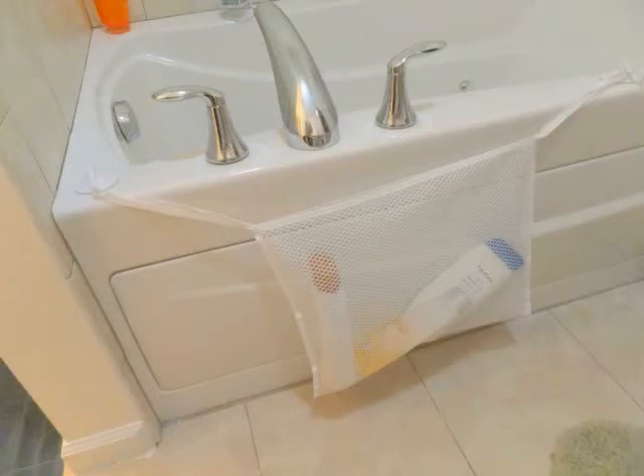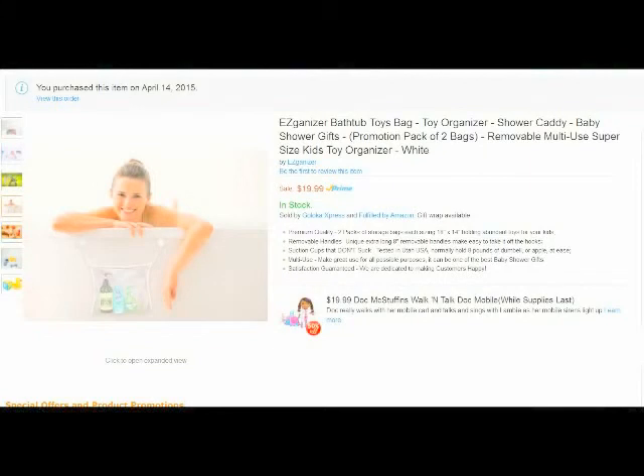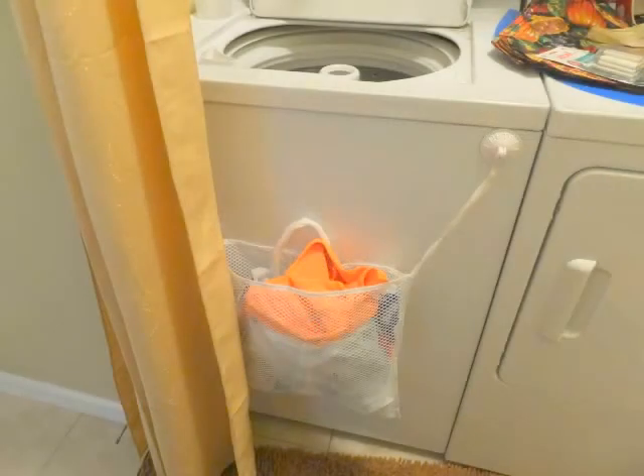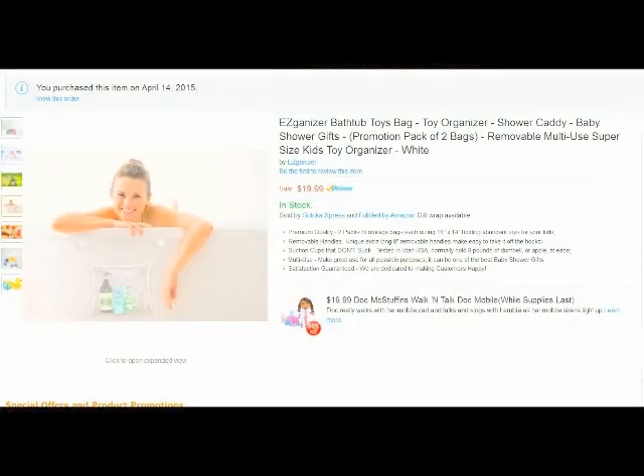Since I got two bags, and being kind of an out-of-the-box type person, I was thinking that one of these bags is not going to be in the shower but in the locker room, since it holds very well to painted metal. And as you can see here in the laundry room, putting it on the front of the top-loaded washer — what a great idea, I think, for myself.